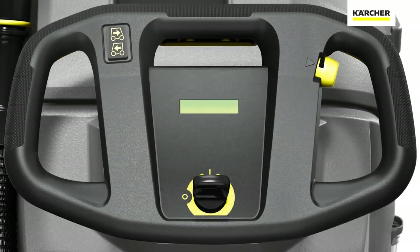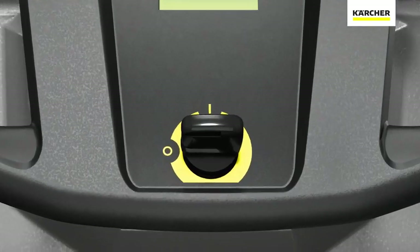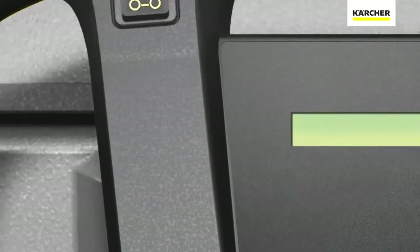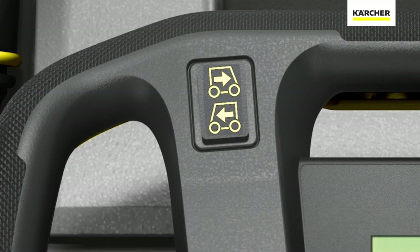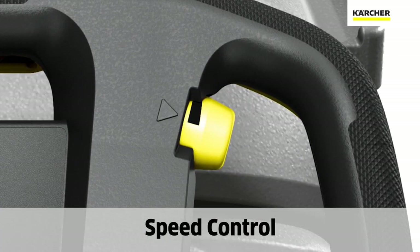Starting with the control panel of the unit, we'll see the yellow daily operator touch points. The first one you'll notice is to turn the key to the on position. We can then select whether we're going forward or reverse for the task at hand. We can use the dial to select our speed for the task we wish to accomplish.